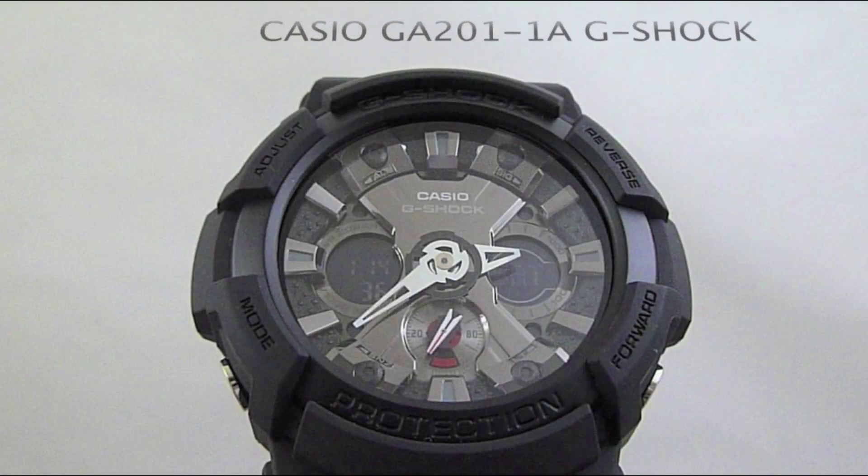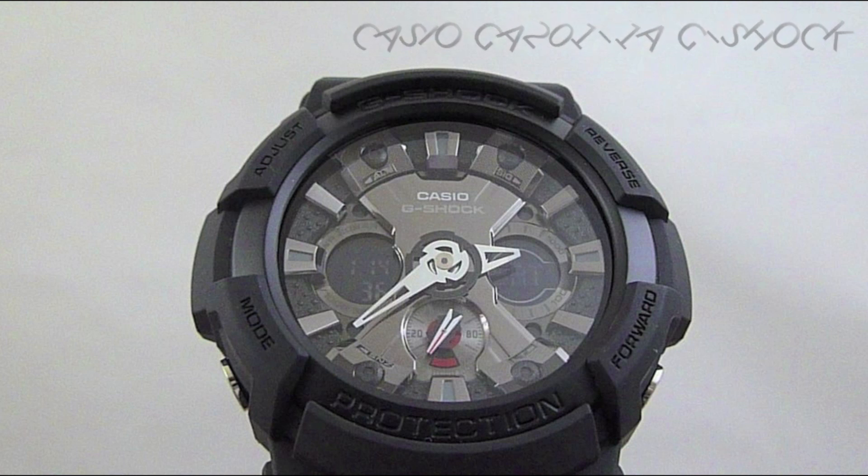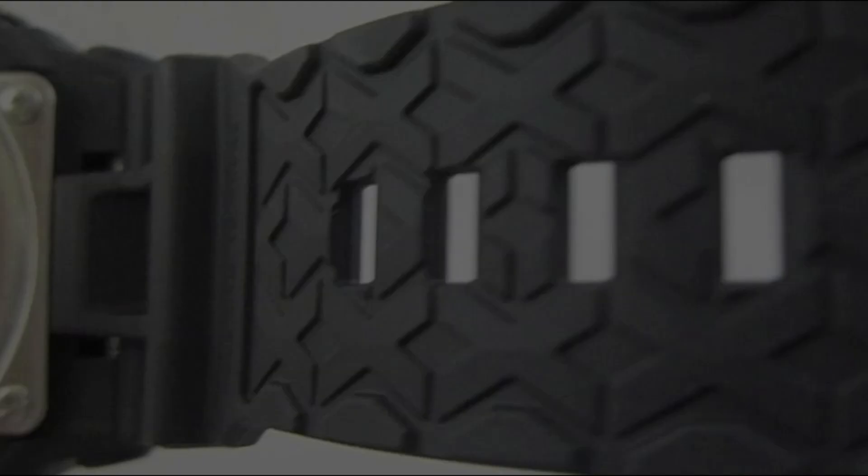This watch is shock resistant, it's water resistant to 200 meters, and it's magnetic resistant. It's battery operated with an approximate battery life of three years.